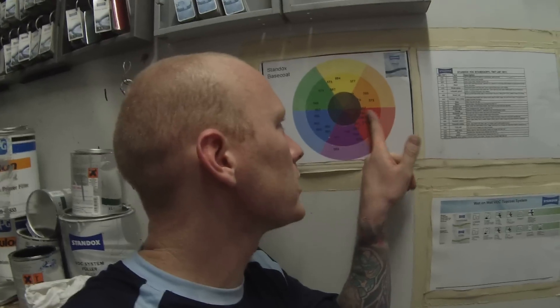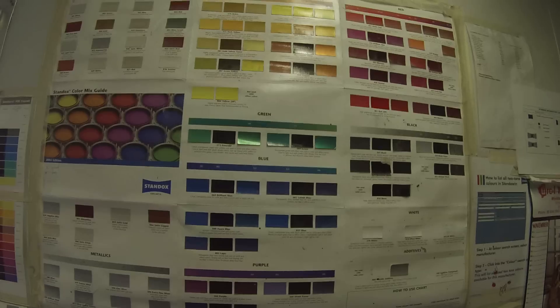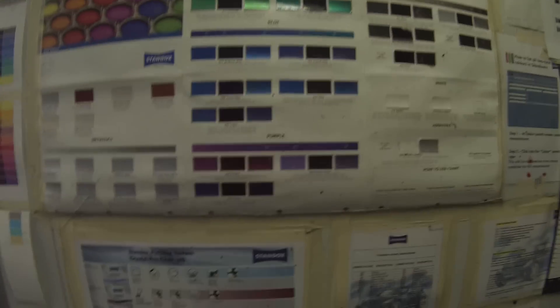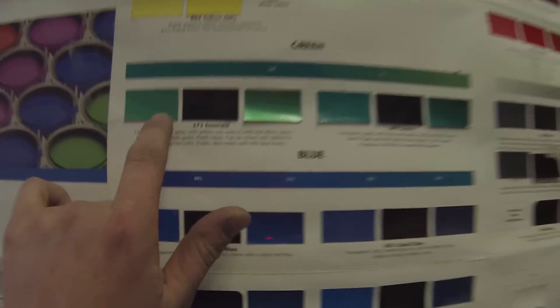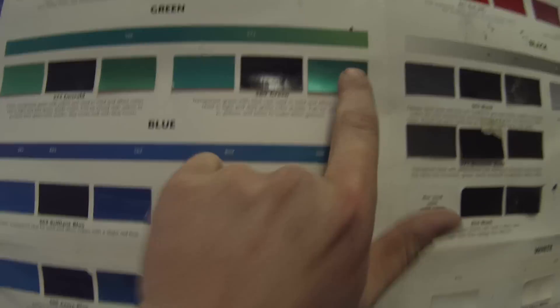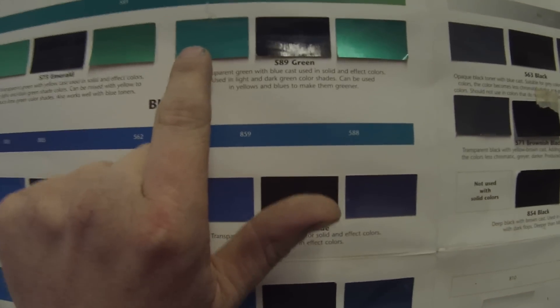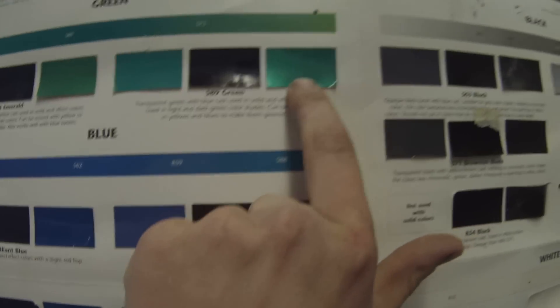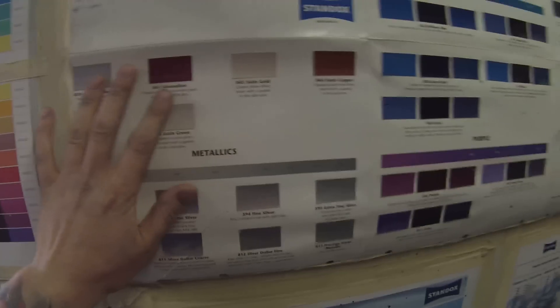You look at these numbers and then you can correspond that with the tinting bank. If you want to have a look at the pearl colours, all paint systems have one of these. This will tell you all the pearls and what they do. That's the colour by itself, that's the colour with white in it, and that's the colour with metallic in it. So it'll show you which way they're going to go. Just refer back to your colour board.